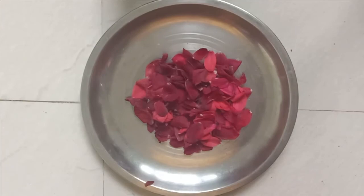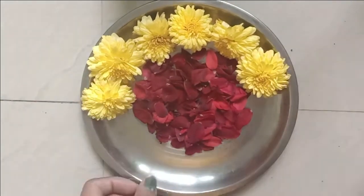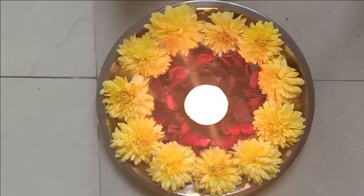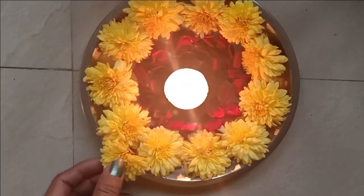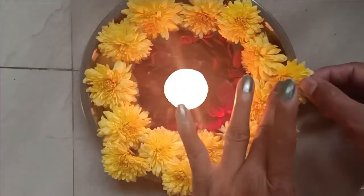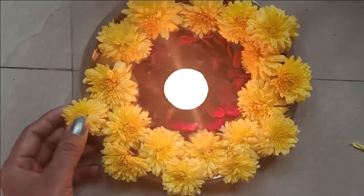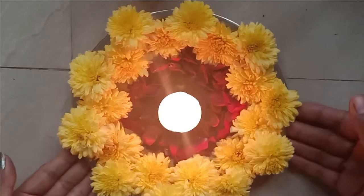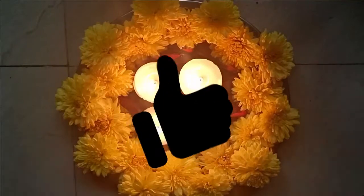Today's video is about plate decoration. I can do this for Diwali. There is a very good option to decorate it like this — you can put it in the corner or center table. And if you don't want to make it on the floor, then this is a very good option.